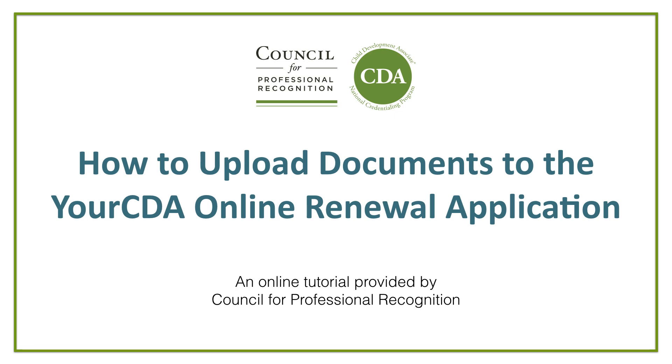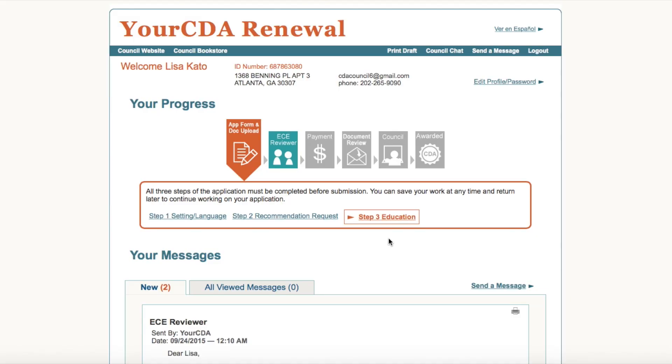Welcome to How to Upload Documents to the Your CDA Online Renewal Application, an online tutorial provided by the Council for Professional Recognition. Today you will receive an overview of Step 3 in the Online CDA Renewal Application. In Step 3, Education, seen here on the Welcome page, is where you will upload all of the required renewal documents. No more emailing, faxing, or mailing renewal documents to the Council. All documents are uploaded directly into the Online CDA Renewal Application.